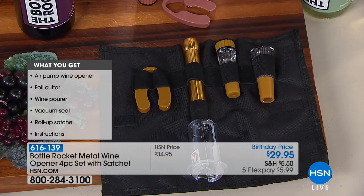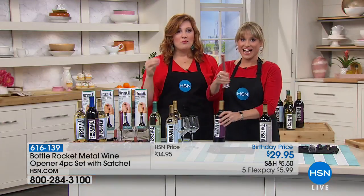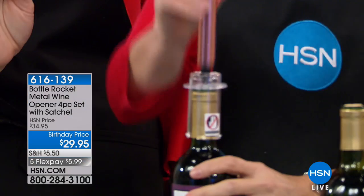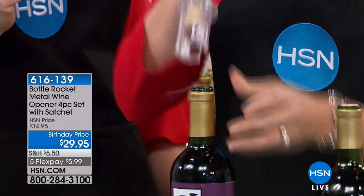You want to see Kelly D. drink and show you how easy this is to use — I'm going to even open some wine as well. We're bringing in these beautiful brand new metallics done in metal. She is sharing with you the rose gold. This is my favorite — this is my favorite, too.